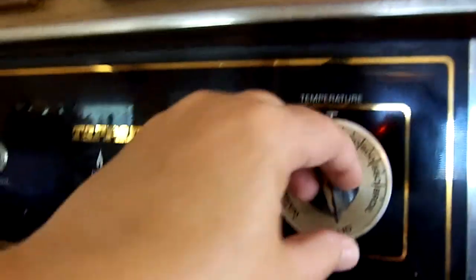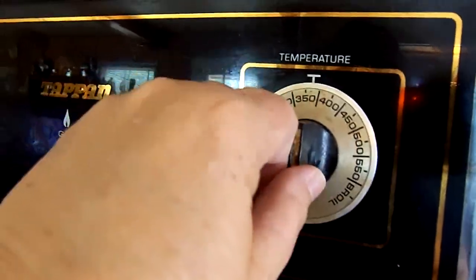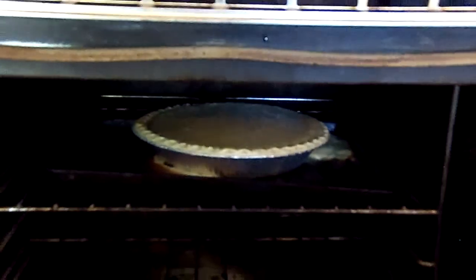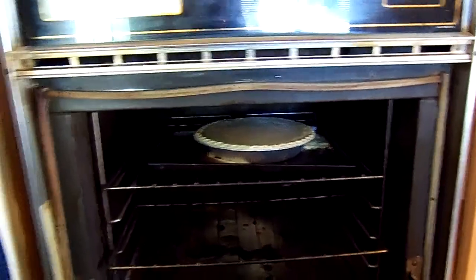I got the mess cleaned up and I'm fixing to go ahead and turn it down to 350. I thought we could take a little peek — that's what it's looking like in there. Sorry, this camera isn't the best quality, but it is a way that we can produce content for you guys. So that is the pie — I've got it turned down to 350.